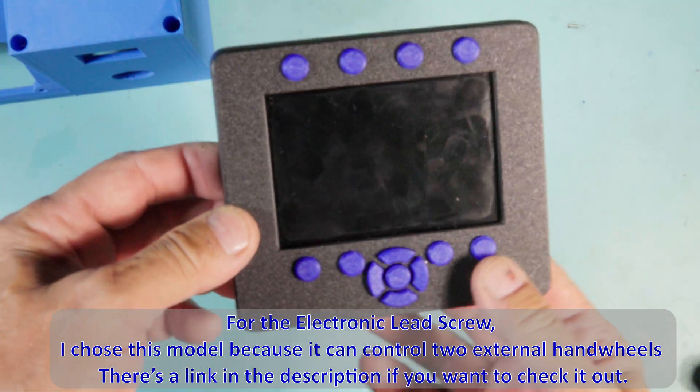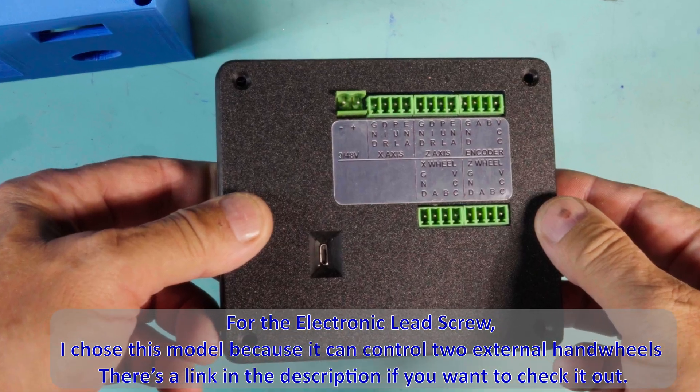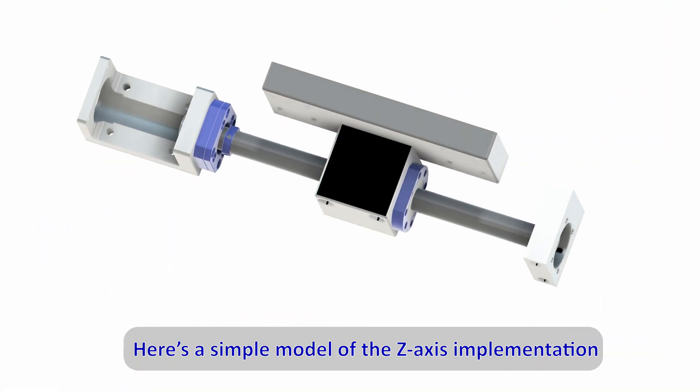For the electronic lead screw, I chose this model because it can control two external handwheels. There's a link in the description if you want to check it out. Here's a simple model of the Z-axis implementation.